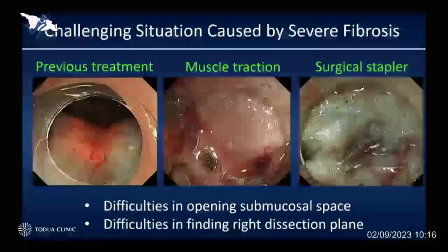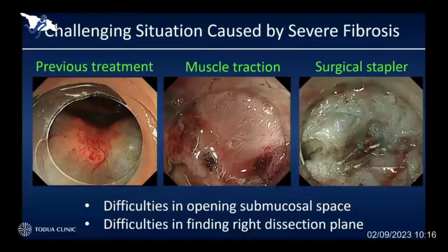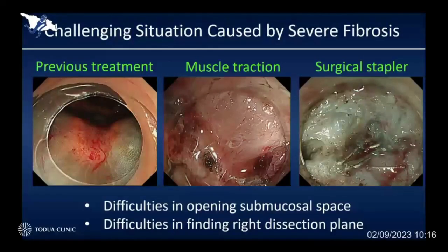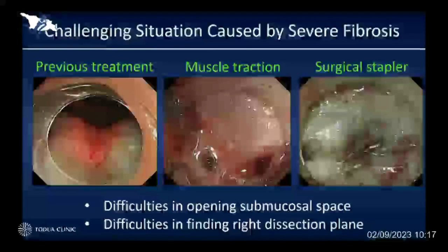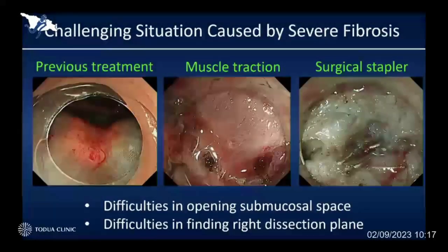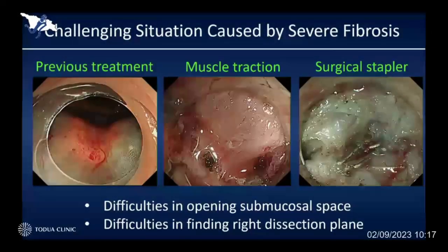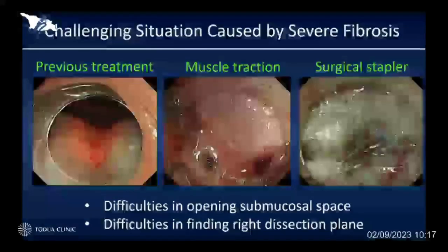As I mentioned, severe fibrosis is the most challenging situation to do endoscopic resection — sometimes caused by previous endoscopic treatment, sometimes caused by muscle traction which was developed by the movement of a big polypoid lesion, and sometimes caused by surgical staples due to previous surgical treatment. All these kinds of situations are very, very difficult conditions to do ESD.